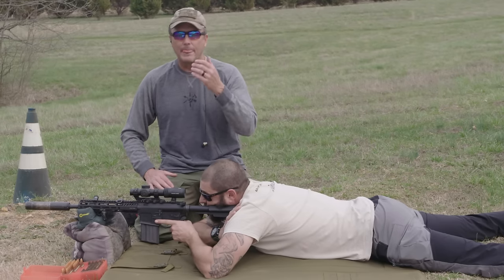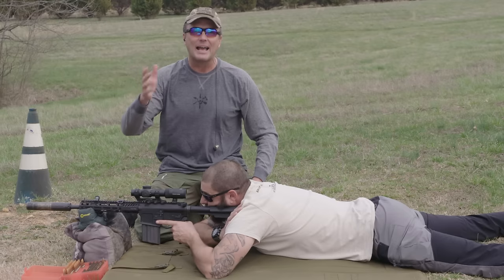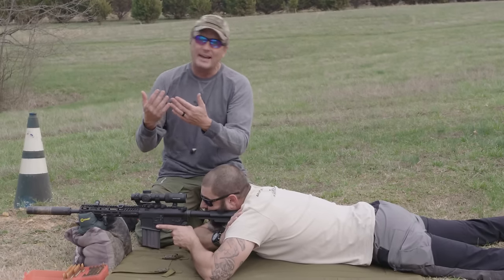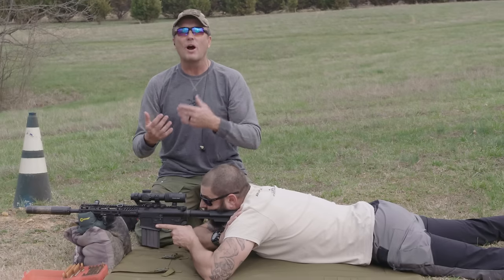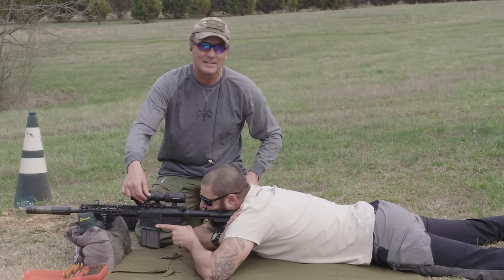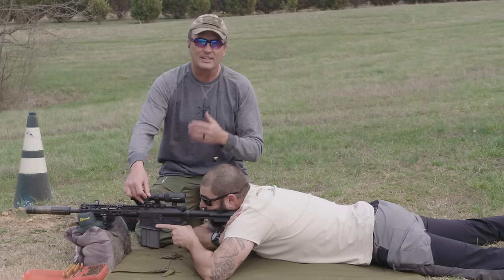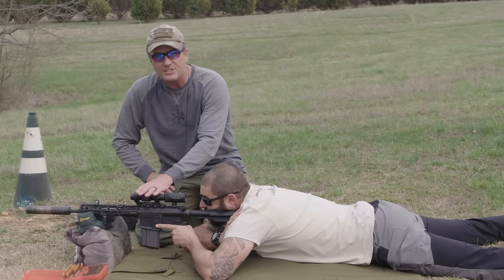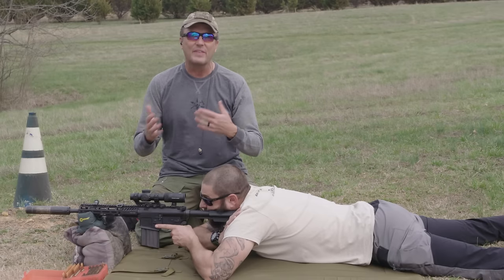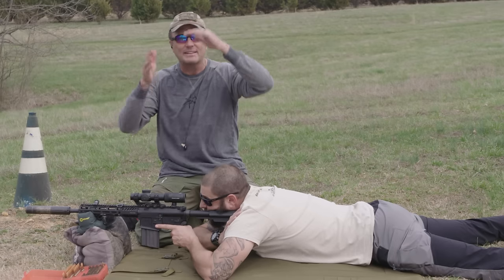Now let's talk about parallax. A lot of higher-end sniper scopes have a separate knob on the left side for dialing out parallax — putting the target on the same focal plane as your reticle — so that if you move your head left, right, up, or down, it doesn't throw off the zero. This scope does have a knob on the left side, but it is not a parallax knob — it's for adjusting the illuminated reticle.